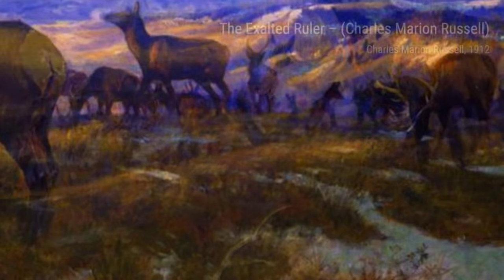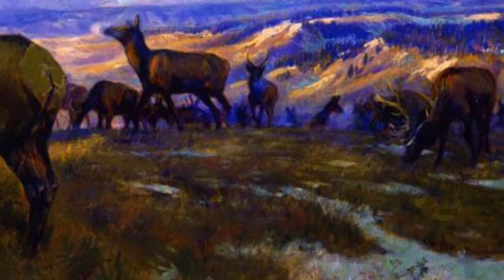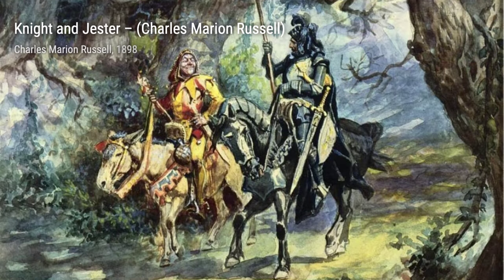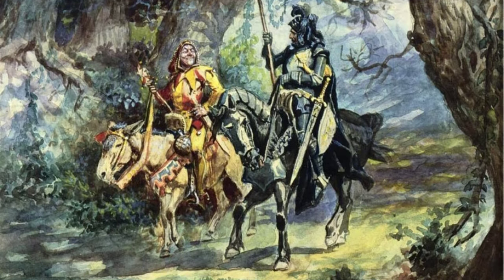Moving on to The Exalted Ruler by Charles Marion Russell. This painting portrays a Native American chief in a position of power and authority, highlighting the importance of leadership within Native American communities.